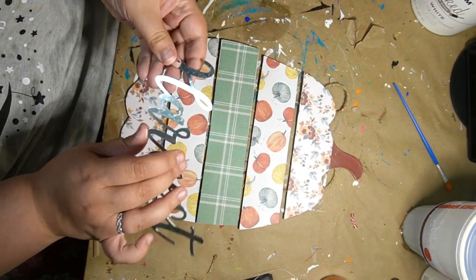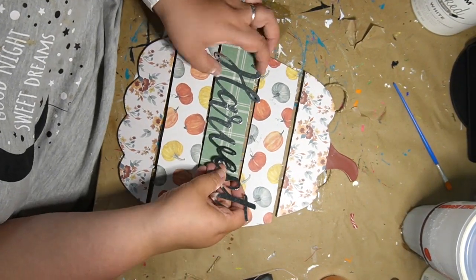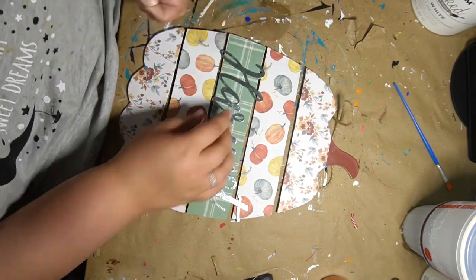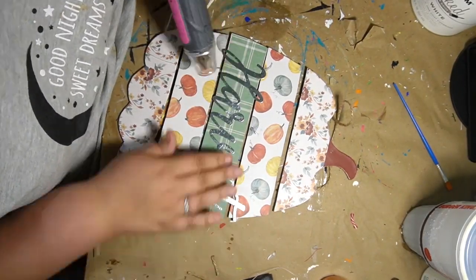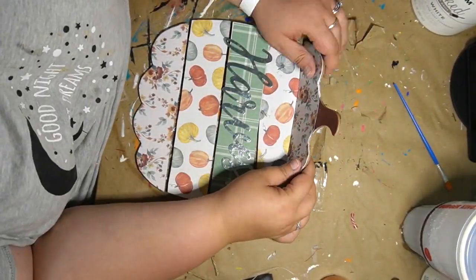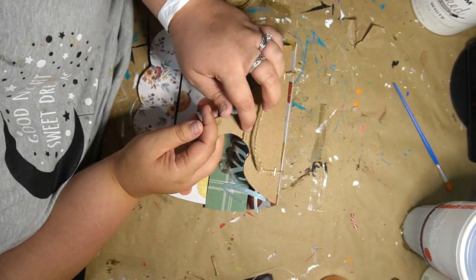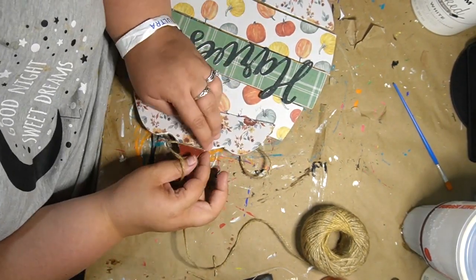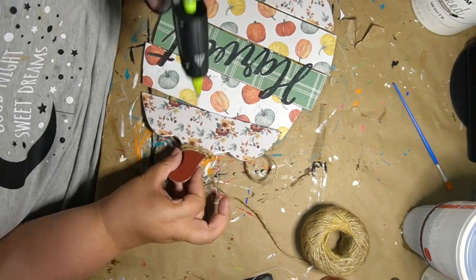Once that's all done, I take a finger sander and sand down all the extra. Then I grab one of these Harvest signs — you can get them from Dollar Tree in a pack of three. I think it was Harvest, Blessed, and Welcome — or maybe Harvest, Thankful, and Welcome — but I decided I was going to glue that right down to the middle. Then I wanted to cover up the stem because I didn't really like the brown, so I started wrapping it with some jute twine. I started gluing it on the bottom first and was having some issues with it not rolling up on me, but I eventually got it.